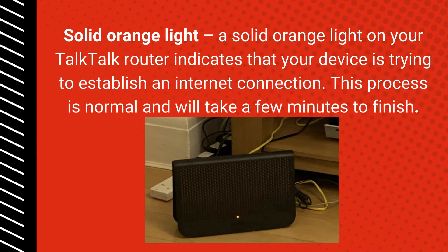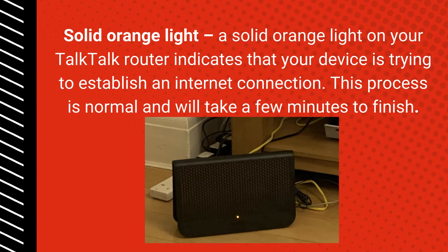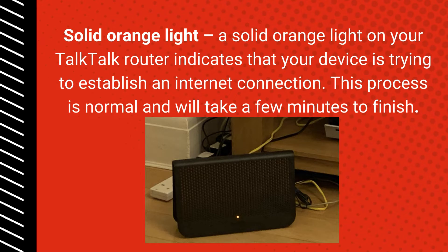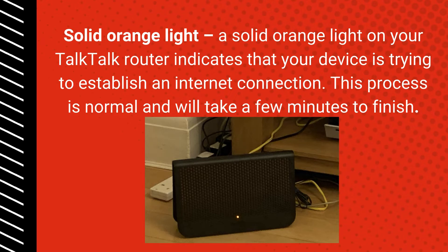Solid Orange Light: A solid orange light on your Tok Tok Router indicates that your device is trying to establish an internet connection. This process is normal and will take a few minutes to finish.